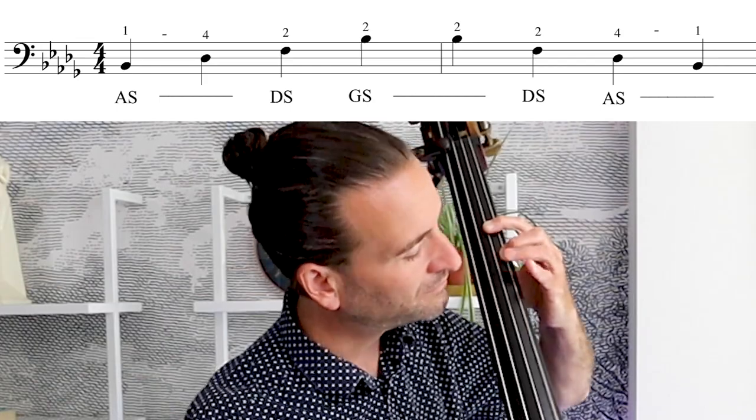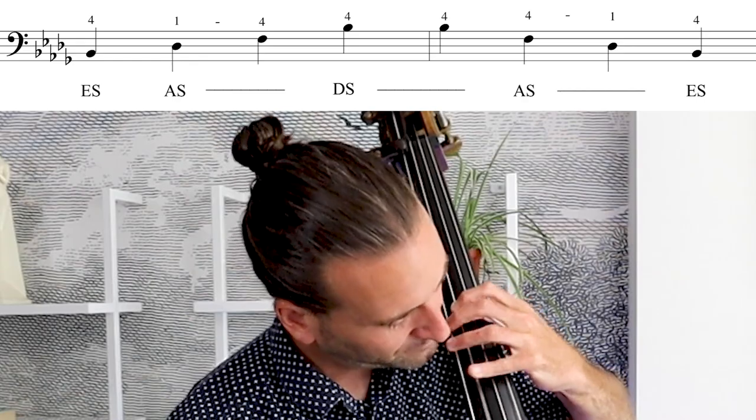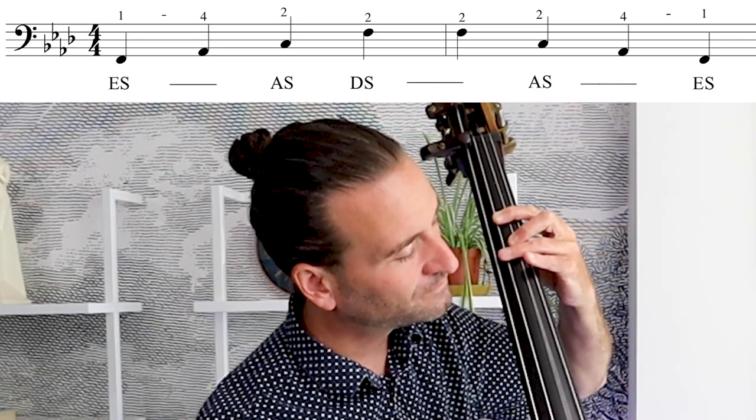B flat minor has a couple of different fingerings. The beginner one I like starts in half position, getting a chance to practice two-two across the string. The template fingering is right up here. That can be a little challenging because only one note has a harmonic — that's where I'd recommend using a drone. I haven't talked about using a drone in this beginner series yet; I'll do a deep dive on that, but it's a topic for another video. F minor has just one fingering — down in half or first position your options are limited. It's also a parallel fingering: exactly the same as B flat minor, just on the E string.